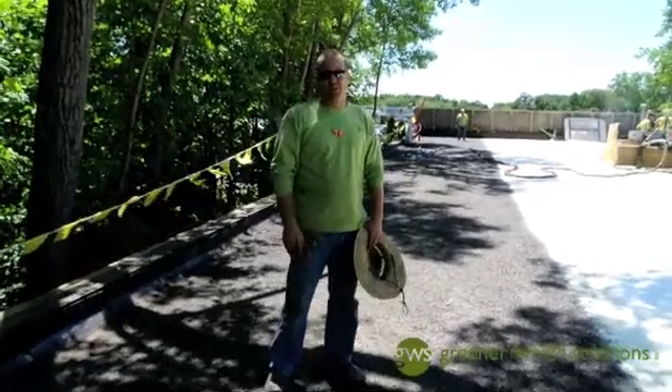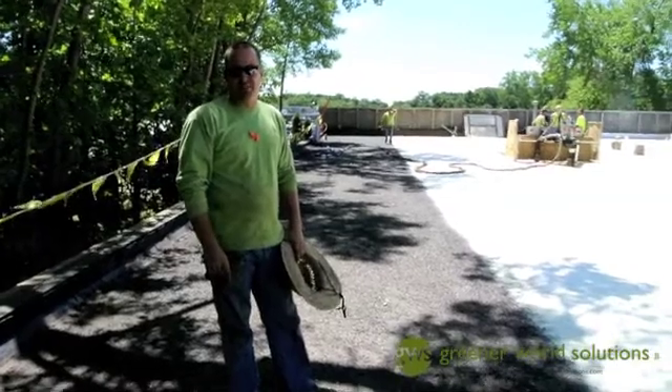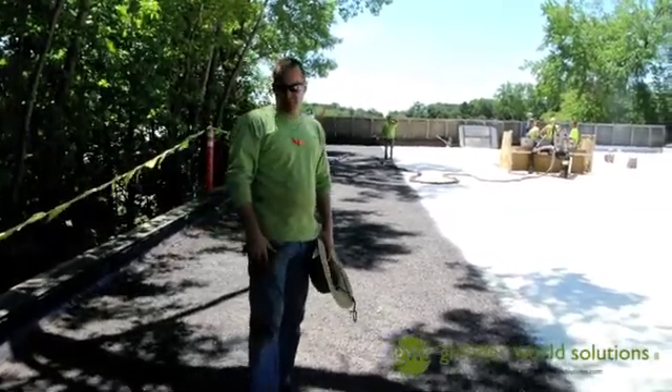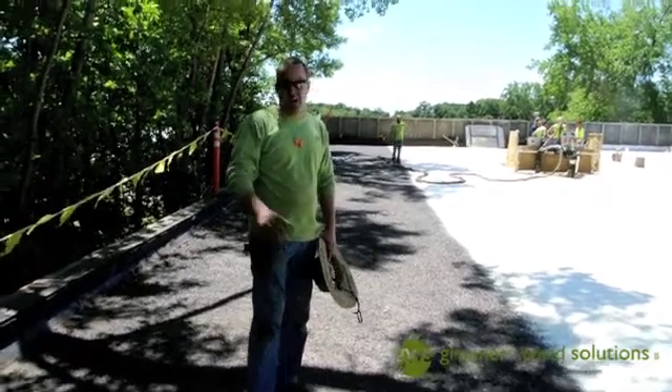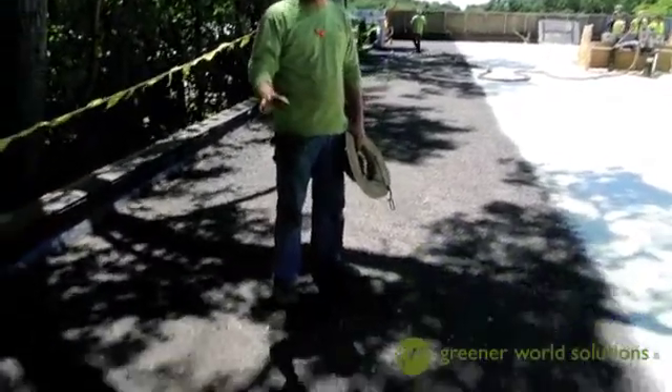I'm Phil with Greener World Solutions. We're out on a commercial roof today in the Minneapolis area. This is an asphalt commercial roof. What we did with this particular roof is we broomed it off, cleaned and blew all the dirt and dust off this asphalt roof.